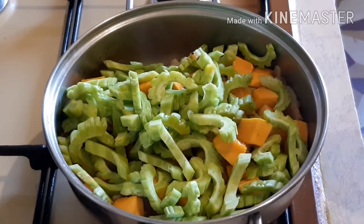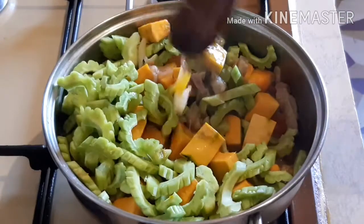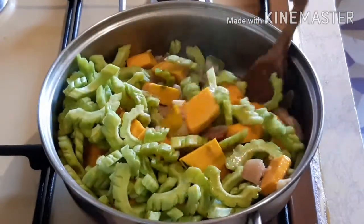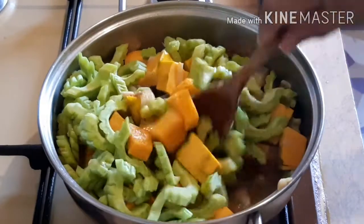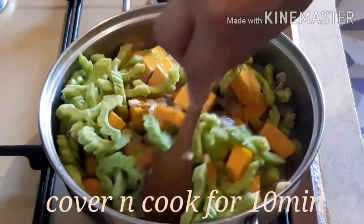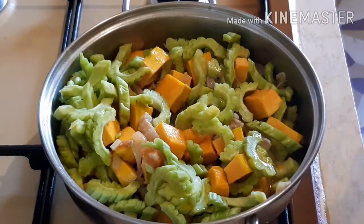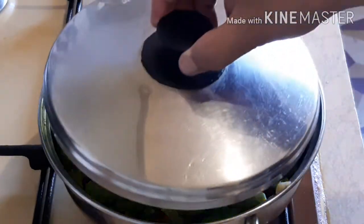I'm going to put the plate here. Add some meat. It works out with a lot of meat.